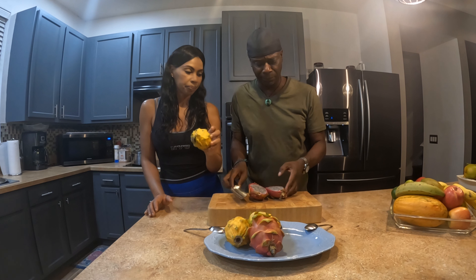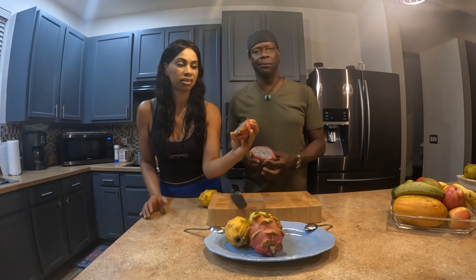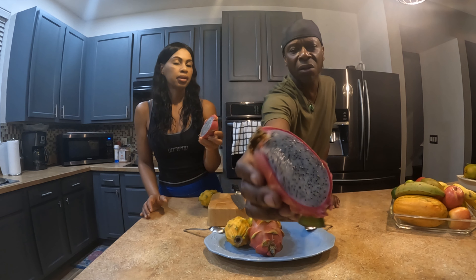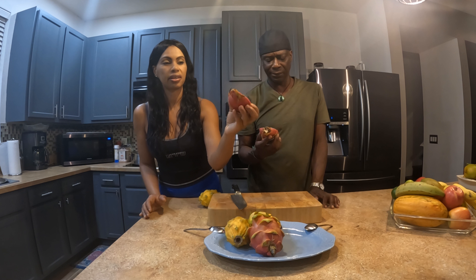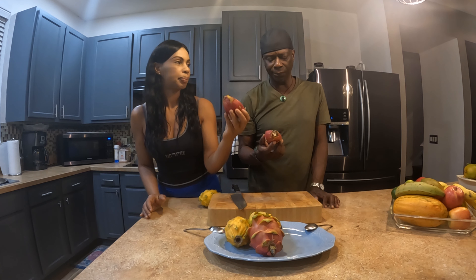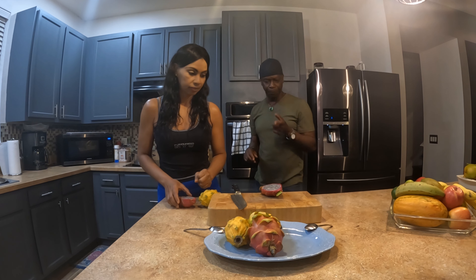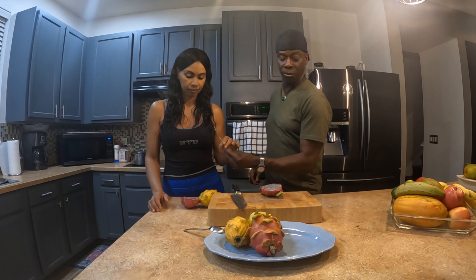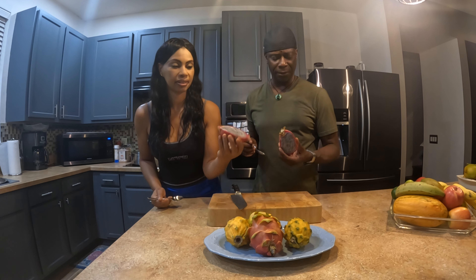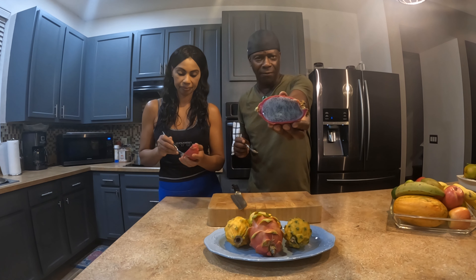Once you cut the red one you'll see that the inside is white with black seeds inside. It almost looks like a kiwi. From what I heard, if it's pink on the exterior and white on the inside, it's called a pink dragon fruit. It's like a magenta kind of pink — I almost thought it was red earlier, but it's pink.